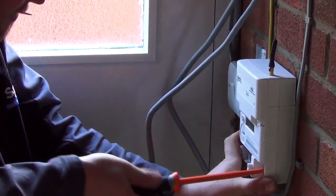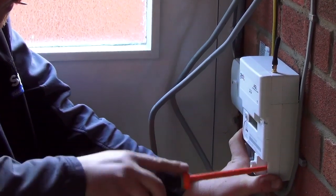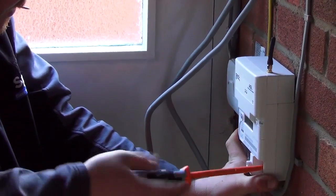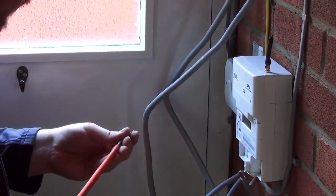Mount the meter securely using three screws. The meter uses wireless radio to communicate with the hub, so it is better to install the meter away from large metal surfaces or within a cabinet. Attach the supplied small antenna to the top of the meter.